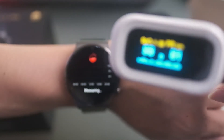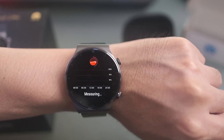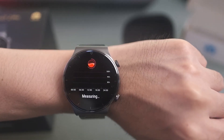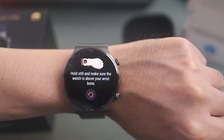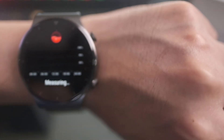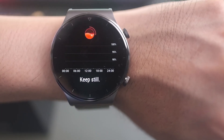The pulse oximeter still shows 98%. This is a disadvantage of the Huawei GT2 Pro — it's not real-time, unlike Samsung or the Apple Watch. You have to press measure and wait about a minute while staying as steady as possible. There was an error: it says 'hold still and make sure the watch is above the wrist bone.' I'm trying to stay steady. The pulse oximeter still reads 98%.